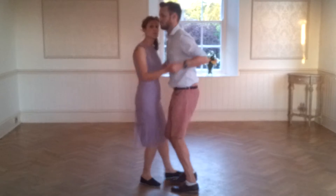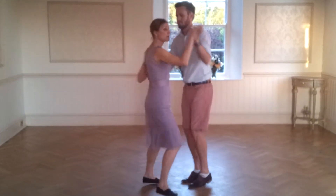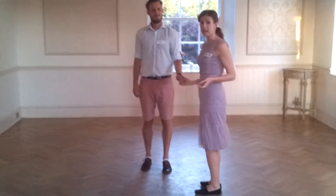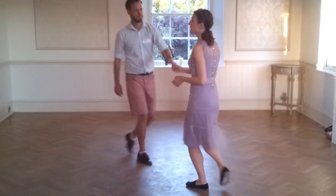From close position, the lead can take the follow out to open with a tuck turn. And now we're out in open, where we can do more basics.